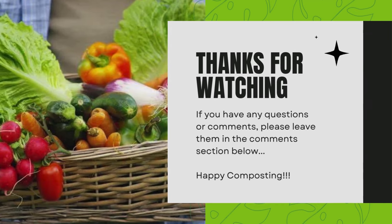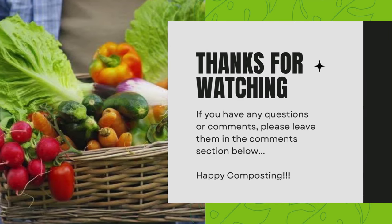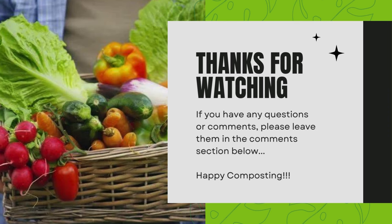If you have any questions or comments, please leave them in the comments section below. Happy composting!